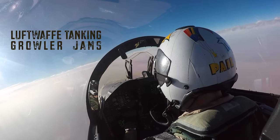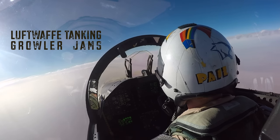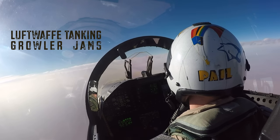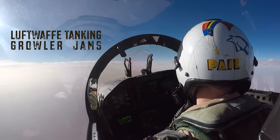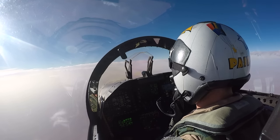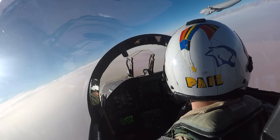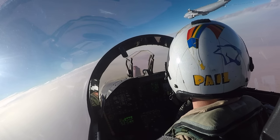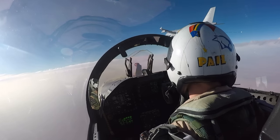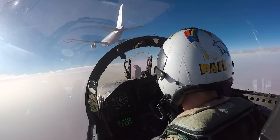Welcome aboard. Today we're over central Iraq, overhead the Al-Anbar province and the Euphrates River Valley, on hour four of a seven-hour combat sortie that originated from the Northern Arabian Gulf aboard the United States Ship Theodore Roosevelt. This is the third scheduled tanking evolution of the sortie, and we'll have one more to go before we can head back to the Arabian Gulf for a night recovery overhead the ship.